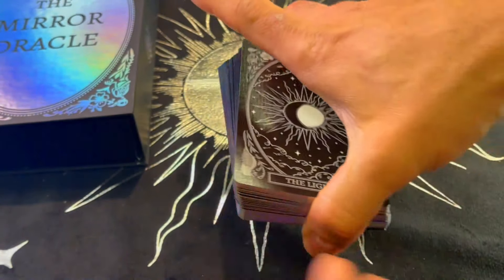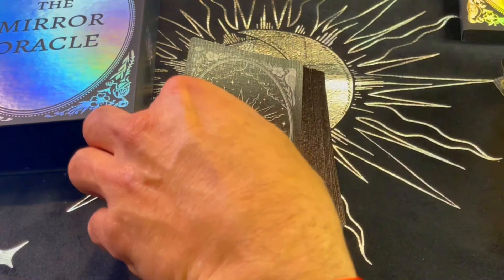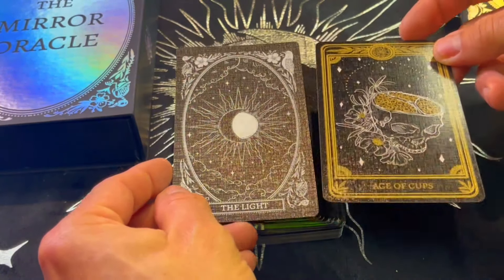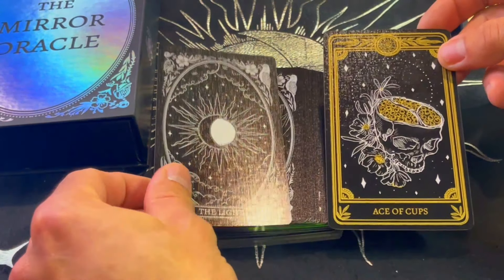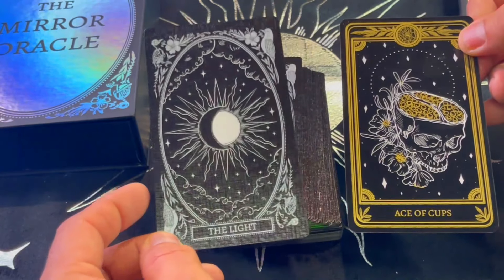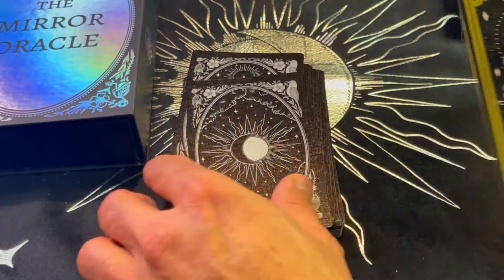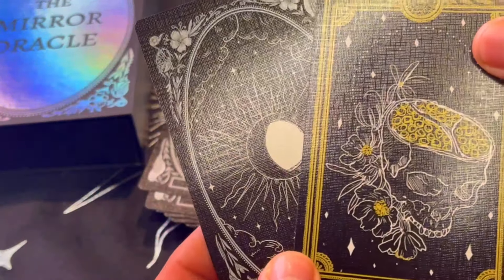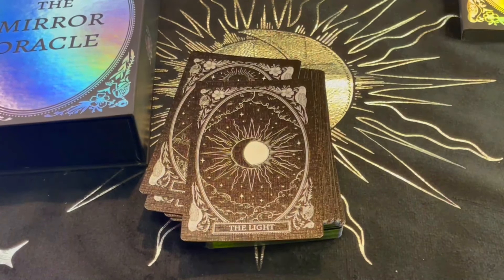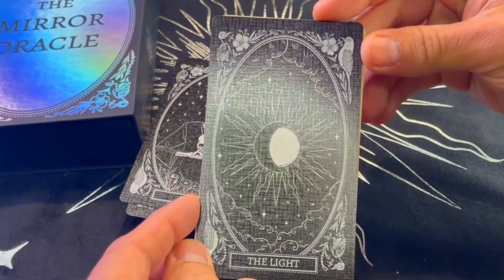Now how does it compare to the Marigold Tarot in terms of size? If you have the Marigold Tarot, let's compare. It's actually the same size. So if you're making a spread with one next to the other it's not going to look odd. In terms of size it's the same style, just different colors, so you should be able to easily tell apart which is the tarot and which is the oracle. Quality is exactly the same. It's also exactly the size of a standard tarot card.